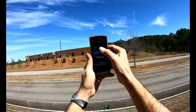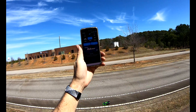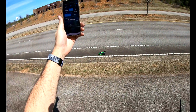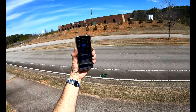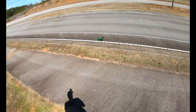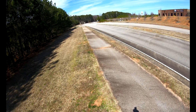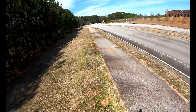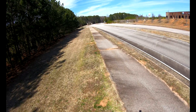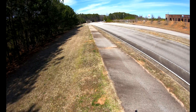Alright guys, got my Hobao EPX out. I'm running the Cobra 8 ESC by Castle, running a sensorless setup. I'm running 2S in it. I wanted to just get up to 100 miles an hour on 2S — and I did that.